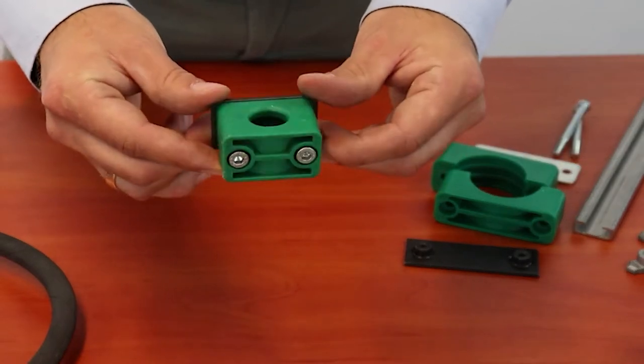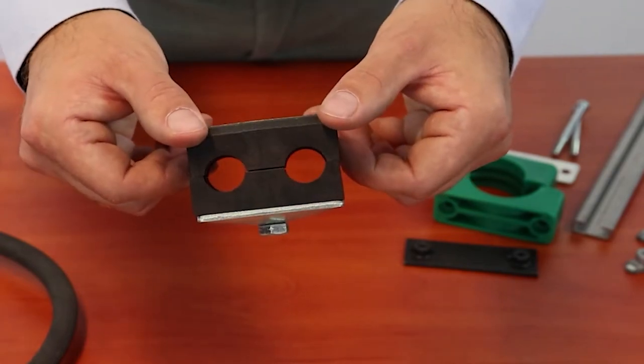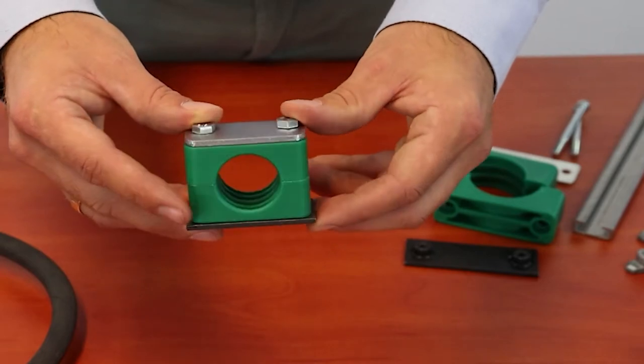Standard type 100 and 101, Heavy type 201 and Twin type 301. Our product offering includes clamps made of polypropylene in green color,